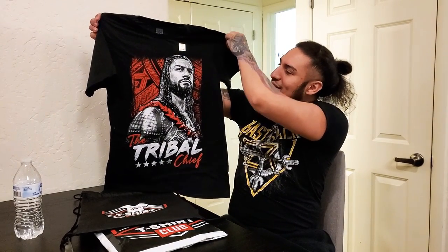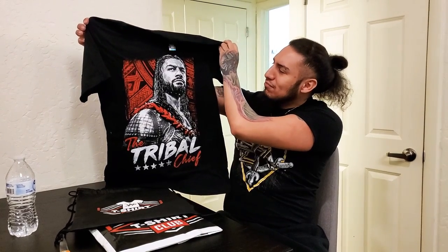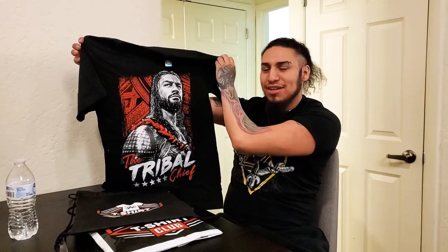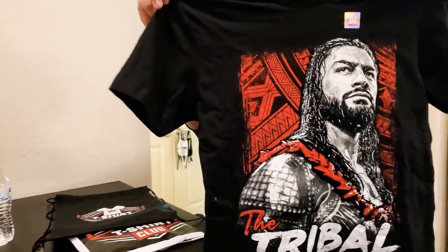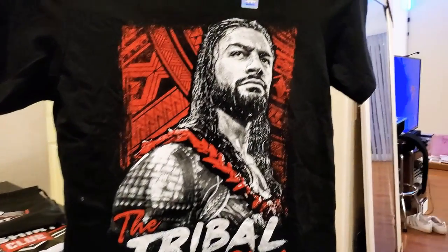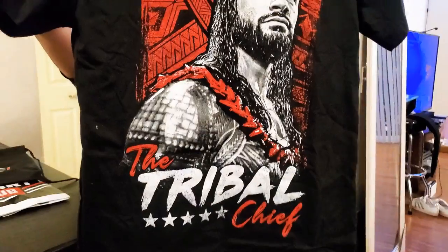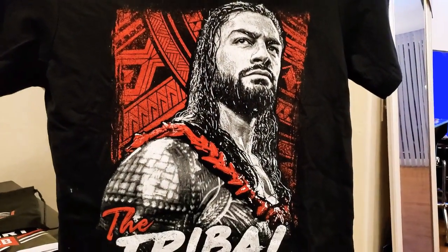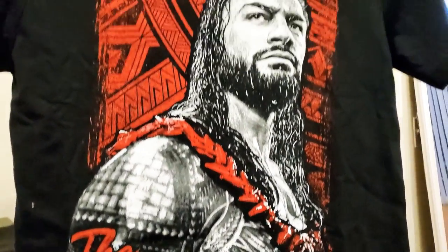I love the way it looks, because honestly, look at that tribal red that they got around the tribal chief. This picture looks really good on it. I'm definitely going to be wearing this at WrestleMania, because both me and my girlfriend are going. Let's see if she can go ahead and zoom in on the features — check it out. I love the red, I love the picture that they put on it, it looks very, very cool, and it doesn't look too bad at all.